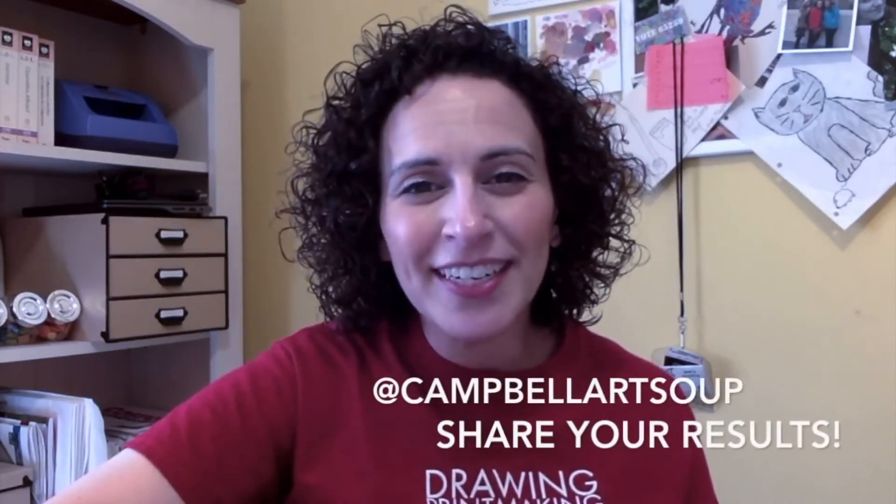I hope you had as much fun as I did with that project. There are so many different applications you could use this for, and it's a really non-threatening way to get started with printmaking. I really look forward to seeing what you do with it. Please feel free to tag me on social media using at campbellart soup, either on Twitter or Instagram — I would love to see what you made. Happy creating!